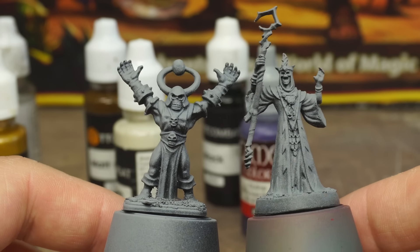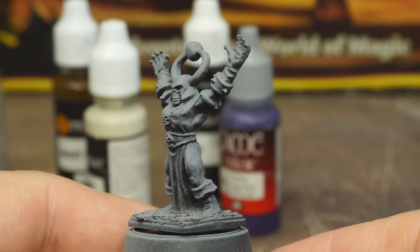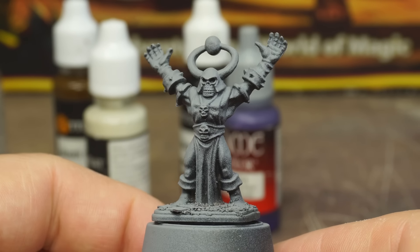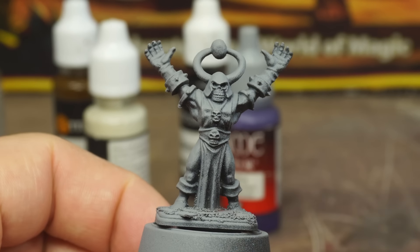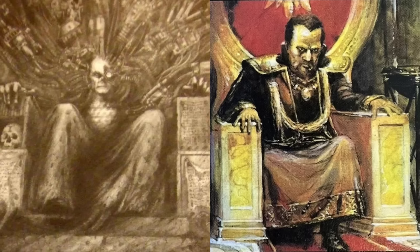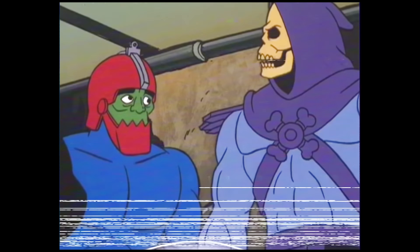We'll be painting both the retro version and the modern version in this video. Now, these are both spectacular sculpts in their own way, some of the best in the whole game in my opinion, but come on, this guy is just Skeletor with a different hat, right? That's pretty on the nose, even for Games Workshop, considering their illustrious track record of borrowing pop culture icons and selling them as their own. Anyway, let's just bite the bullet and paint them in the classic Skeletor color scheme.